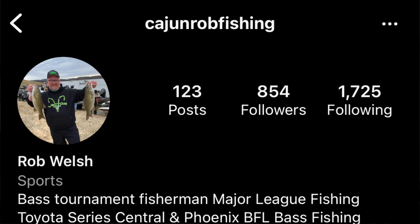The winner for the Team Lews Pro SP skipping and pitching reel — you can check them out at lews.com — is Rob Welsh. Thank you Rob and Patrick for entering the contest, and thank you all for entering the giveaway. It really helps me out to know that you guys actually care about what I post.